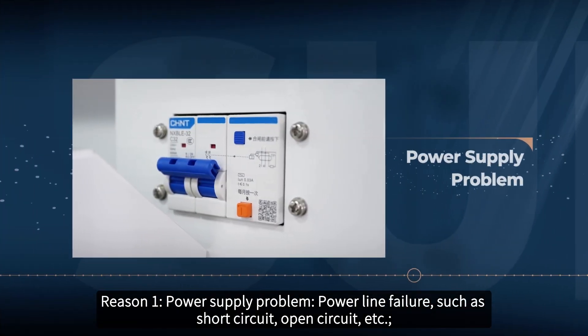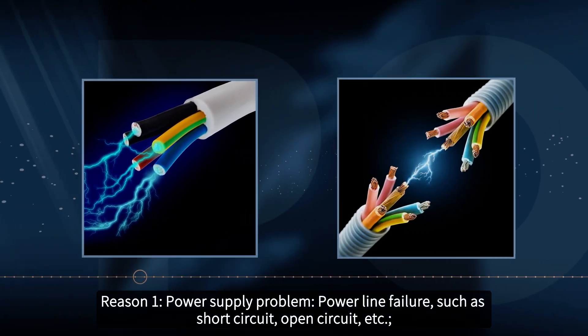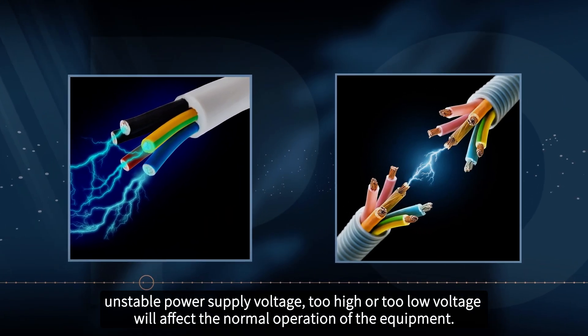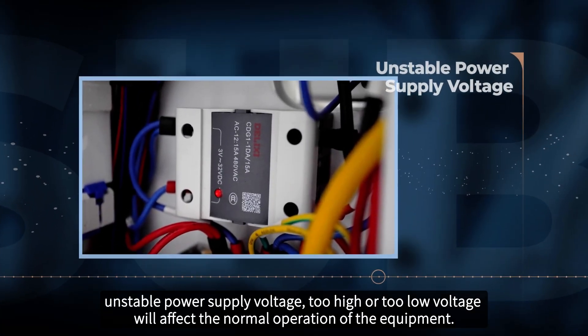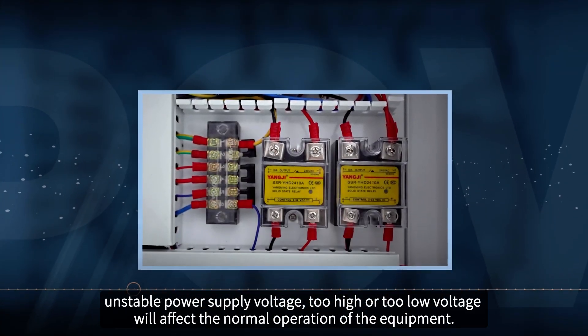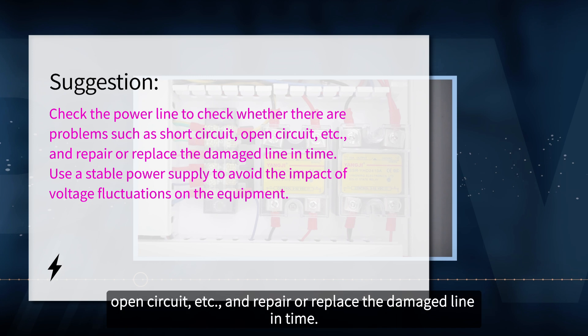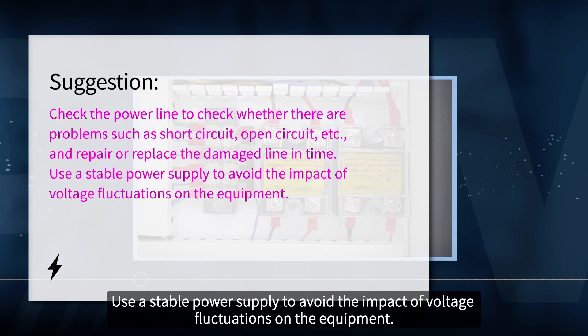Reason 1: power supply problem — power line failure such as short circuit or open circuit, and unstable power supply voltage. Too high or too low voltage will affect the normal operation of the equipment. Suggestion: check the power line for problems such as short circuit or open circuit, and repair or replace the damaged line in time. Use a stable power supply to avoid the impact of voltage fluctuations on the equipment.